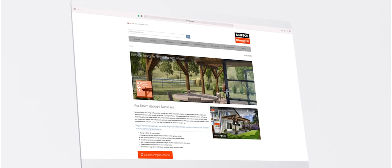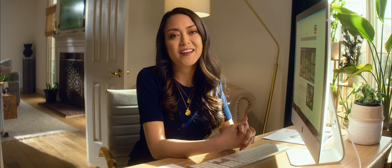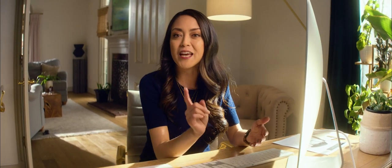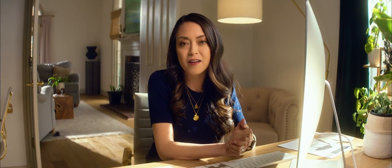Welcome to Simpson Strong-Tie's Pergola Planner software. This software is pretty incredible, so let me show you a few of its awesome features. Within minutes you'll be able to design a pergola that's strong, structurally sound, and beautiful.